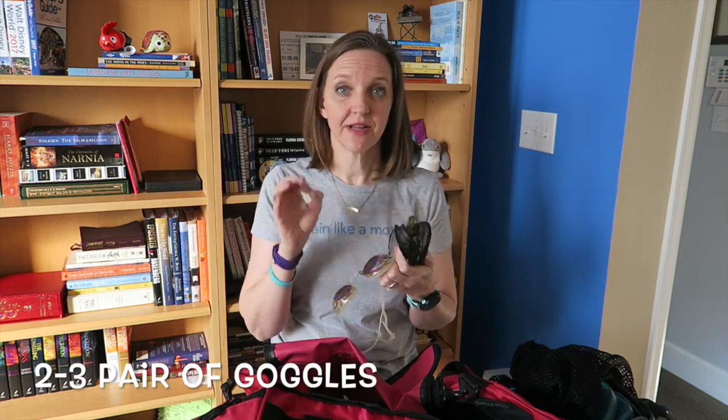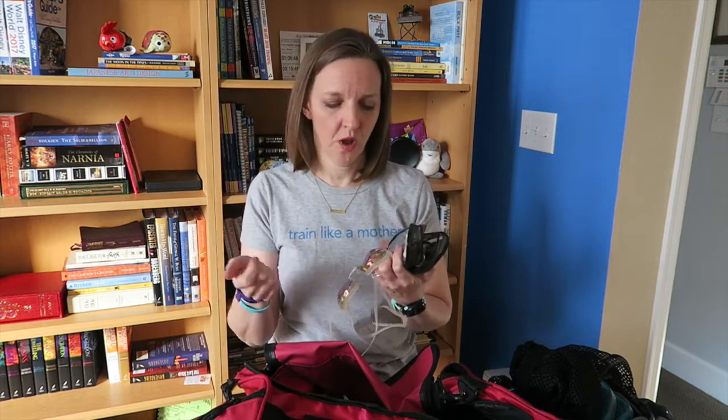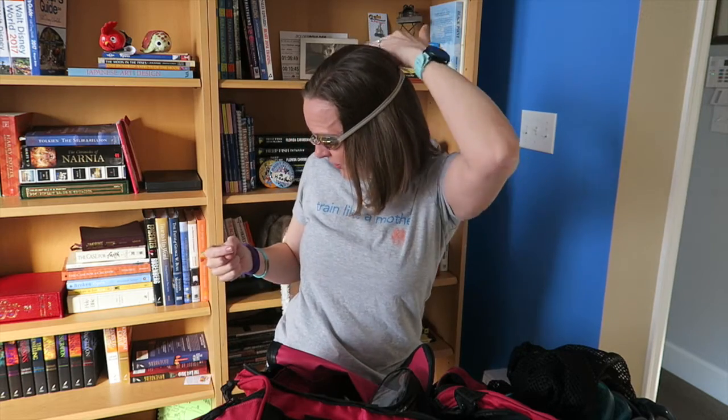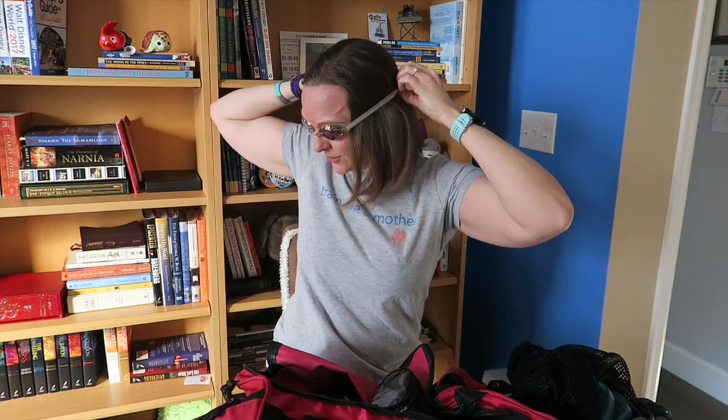In a swim bag, I like to have at least two pairs of goggles for training purposes, and I might carry a third pair for open water. Goggle fit is very important — you don't want your goggles to leak. If you have a good swim shop nearby, they may have different varieties out for you to try on. Make sure the goggle fits fairly well against your face without the strap on first. Once you have a good fit around your eye, then put the strap on and decide whether it's comfortable. You want the strap up around the crown of your head — once it starts falling down your head, your goggles will leak.